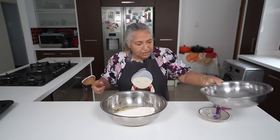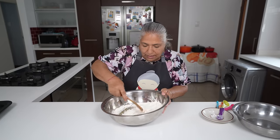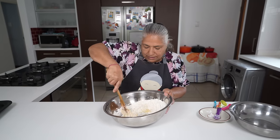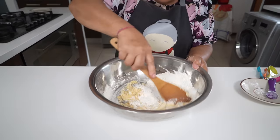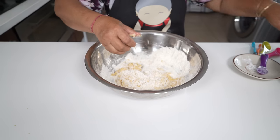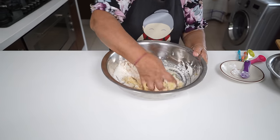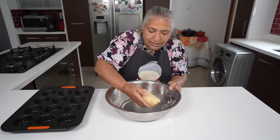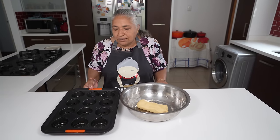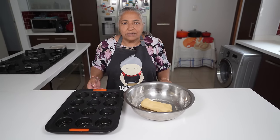I'll add in my flour to my egg mixture and after a mix I'm going to use my hands to form a dough. I've also pre-greased my muffin tray with spray and cook — you can use oil or butter.